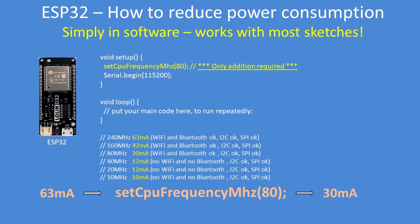Here's a small but trivial example with the one extra line added, showing you the reduction in power consumption. At 240 megahertz it's 63 milliamps, and in this example at 80 megahertz it becomes 30 milliamps. You can select the speed as required for your project.